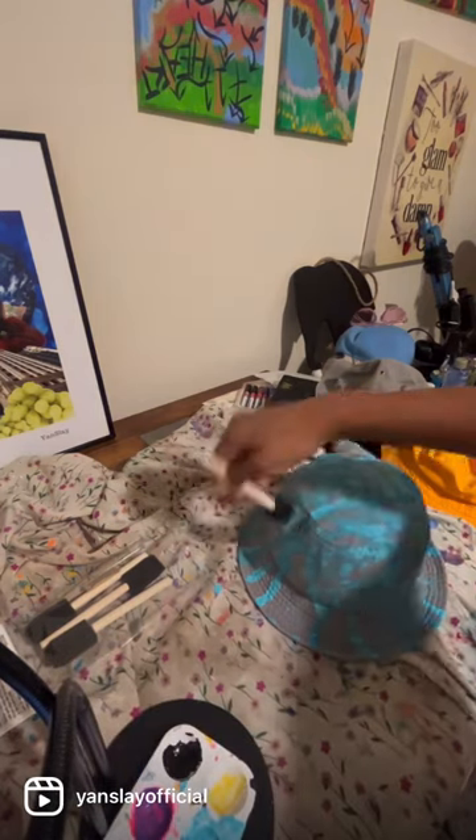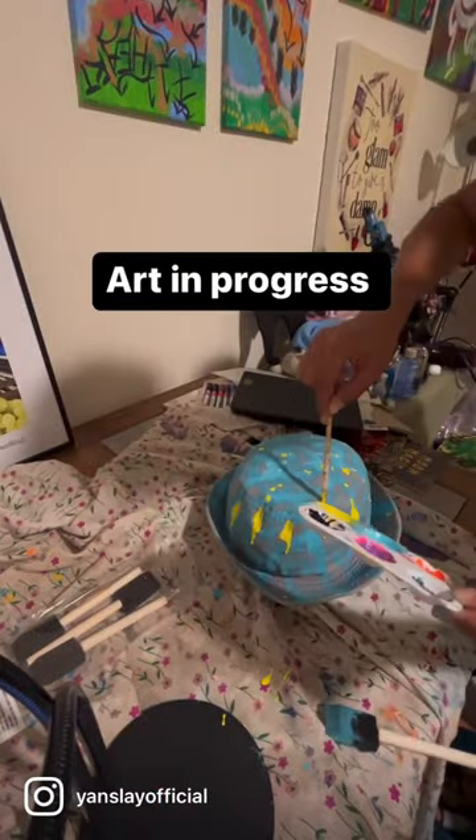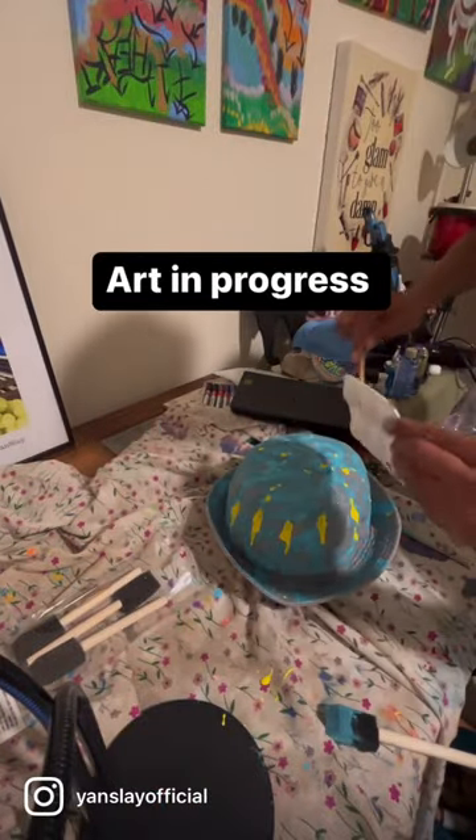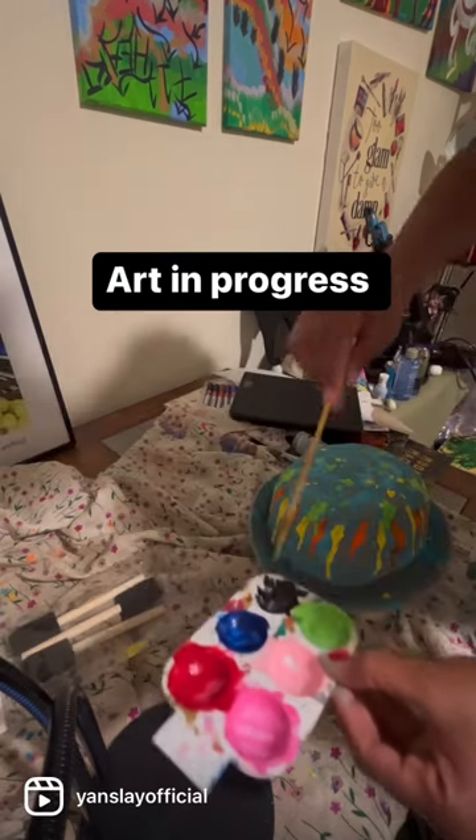I was gonna do simple, but you know who am I fooling — I'm not a simple designer. I like to get crazy, so I went really crazy with this yellow. You see? It's dripping all down the side, and I was like, you know what, let's get really crazy.